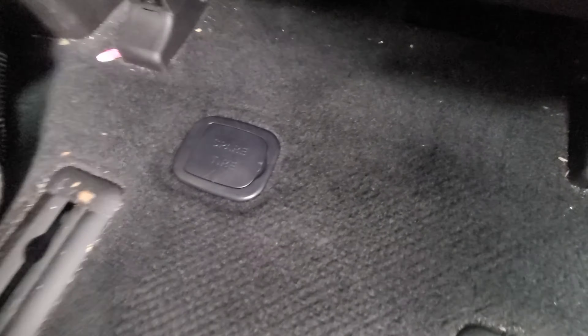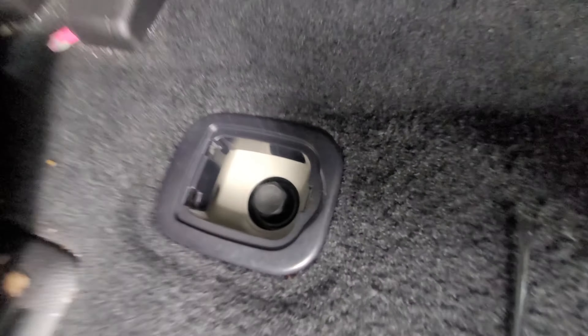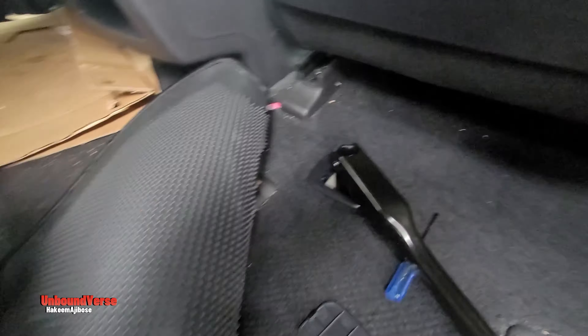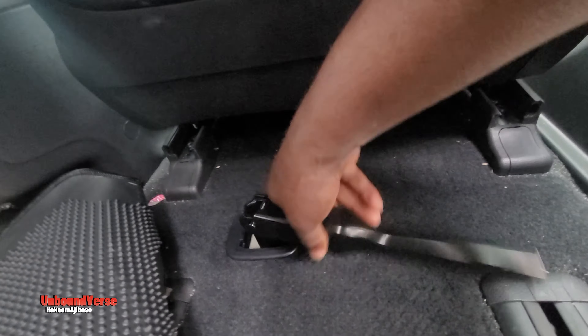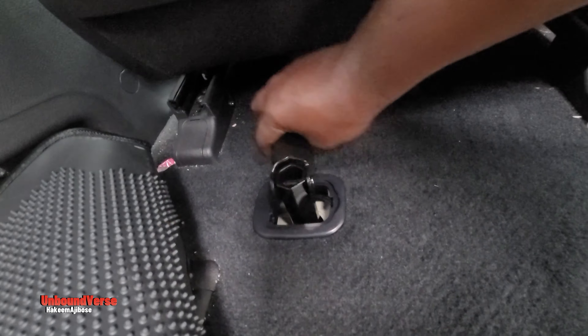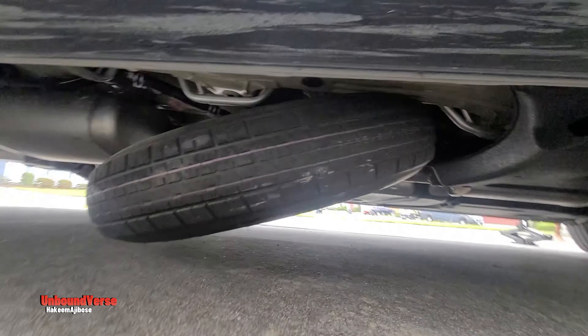The first thing we're going to do is to locate the spare tire. To locate the spare tire, you have to go to the right side of your car, unlock the door, and open it. Once the door is open, you need to remove the mat or the carpet on the rightmost passenger seat. You have to remove that mat to locate the spare tire bolt.